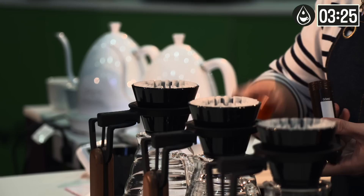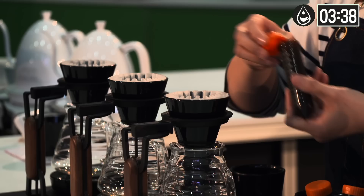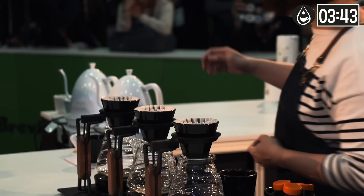For today's coffee, I use 14 grams of coffee, 50 grams for bloom, and a total input of 200 grams of water. The ratio is 1 to 14. 50 grams of water will be added every 30 seconds.